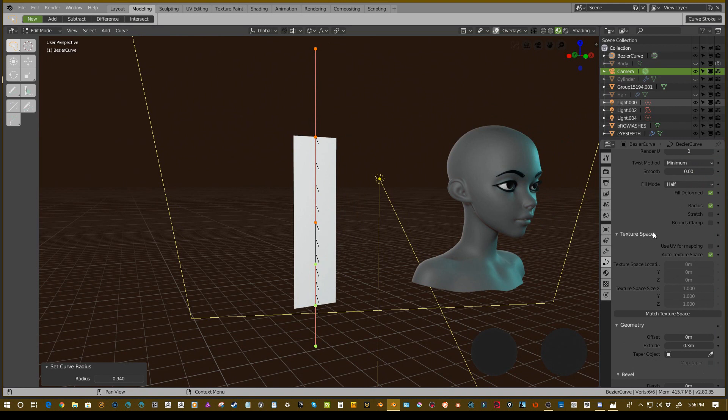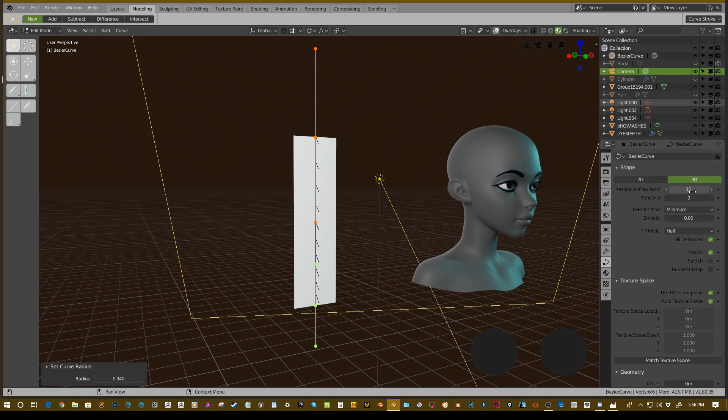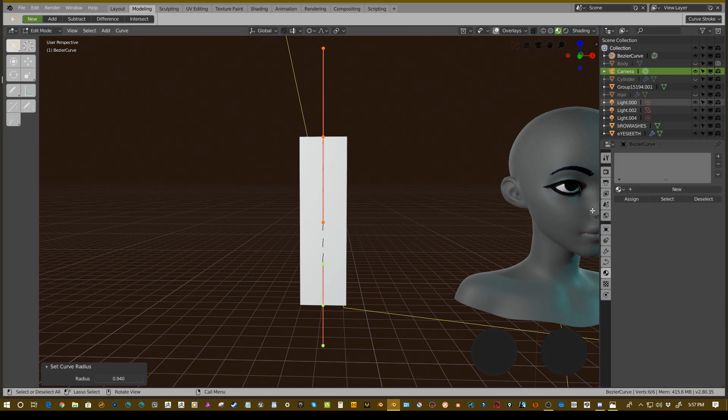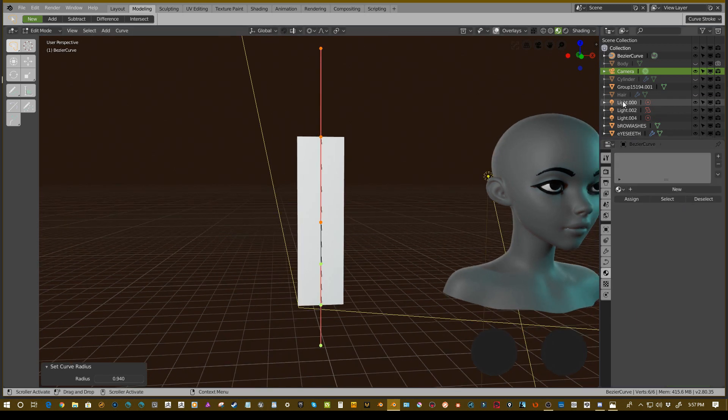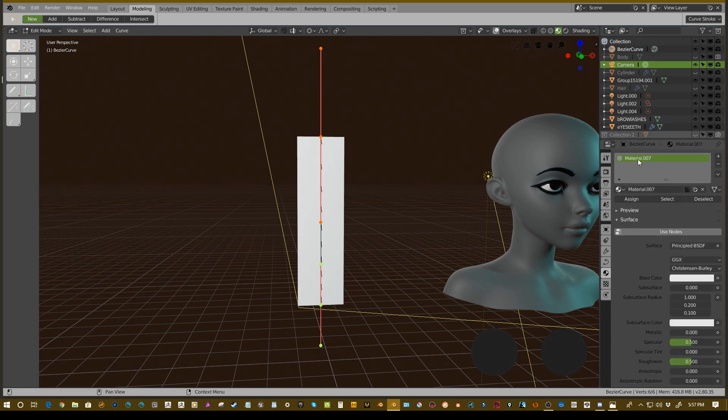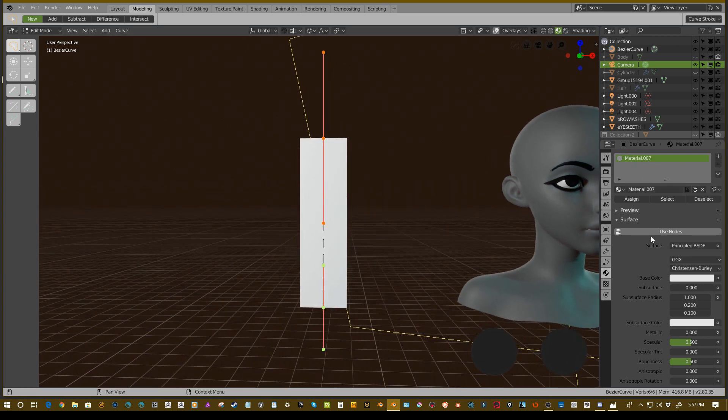We want to go down to the 'texture space' option. If we use UV for mapping we can actually set a texture on the curve. Unchecking that removes it. We can also use 'match texture space' which will take the entire strip and fit it into the texture space of whatever you have on it. Then we want to create a material for this object. With the curve selected — the outliner confuses me because it says camera selected but clearly the curve is selected, as you can see here with bezier curve — we're going to add a material.